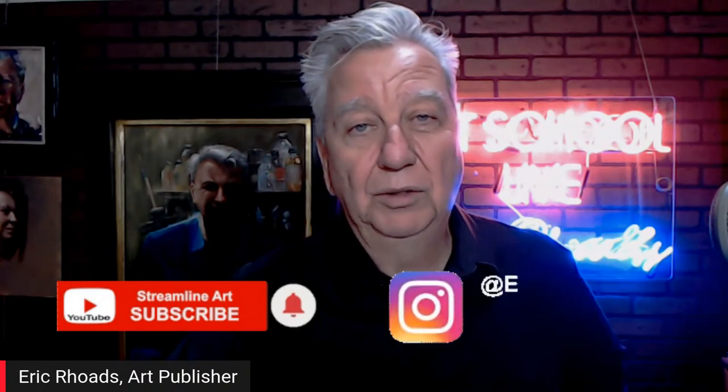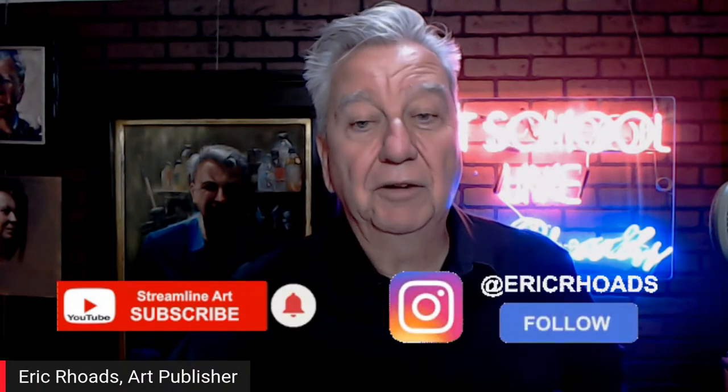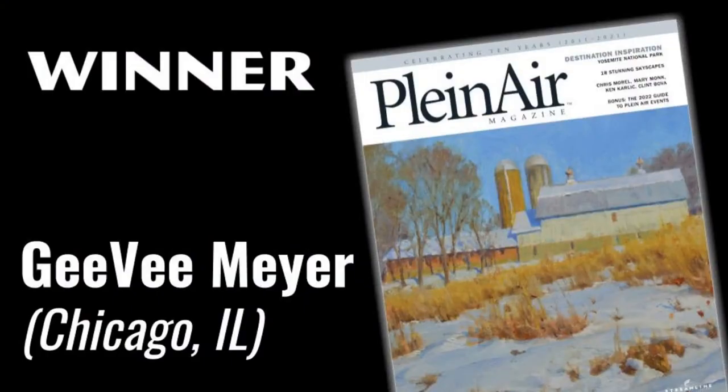We try to be here daily at noon. During COVID we were here seven days a week for seven months, then cut to five days a week, and now we're getting back to business. If you'd like to subscribe, follow us on YouTube at Streamline Art, or follow Eric Rhodes on Instagram and Facebook.